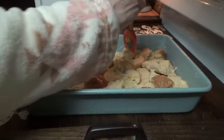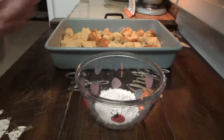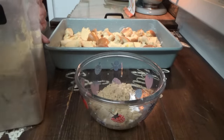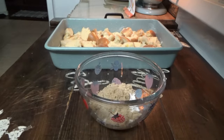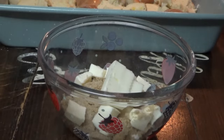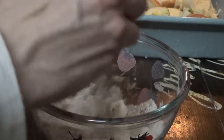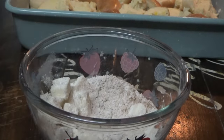Got the oven preheating to 350 and we're going to go ahead and make the topping. We need a quarter cup of all-purpose flour, three tablespoons of brown sugar, and three tablespoons of unsalted butter cut into little cubes. We're going to shake in just a little bit of cinnamon. Now we'll put this over the top and it's going in the oven for about 40 minutes.